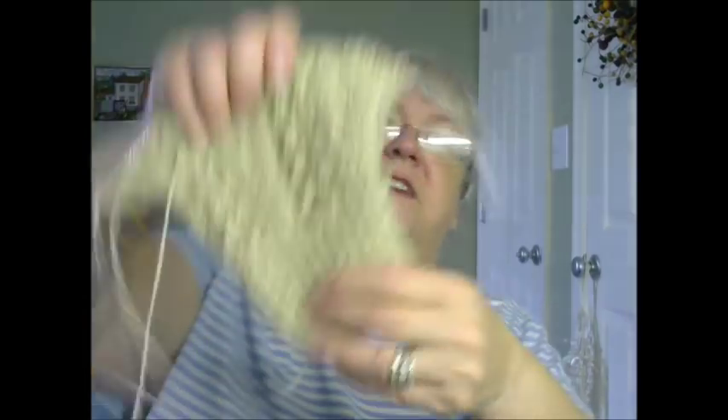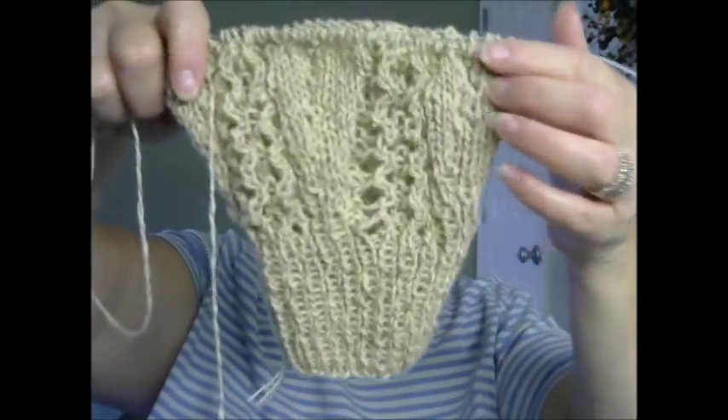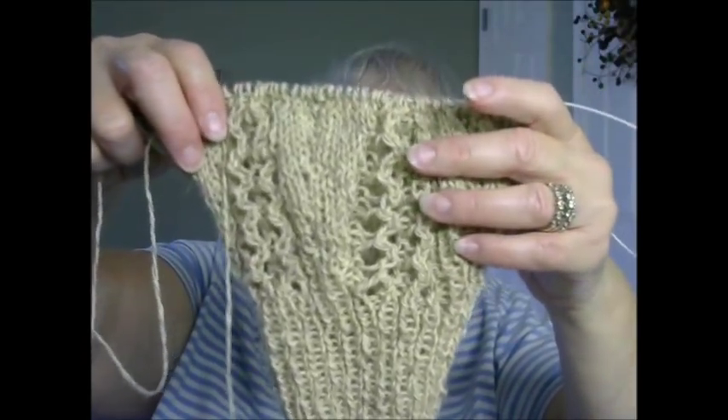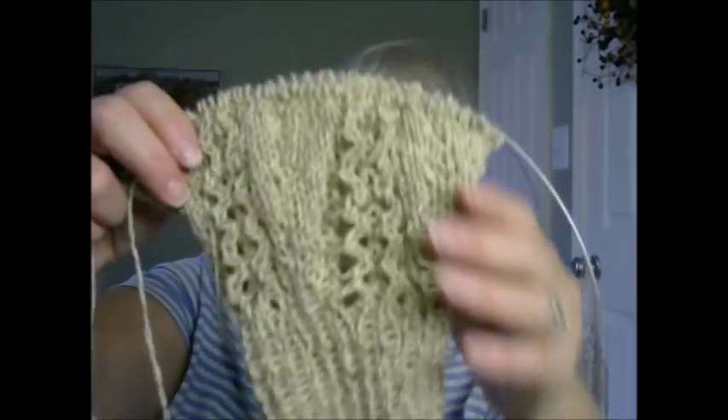Not only did I finish that sleeve, but I started the next sleeve and I've gotten the cuff done and I've done the increases. I'm now up to the part where I will start the cables. So that is the Barton Cardigan.